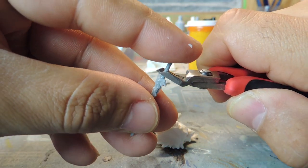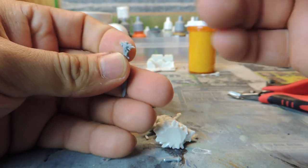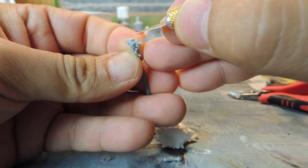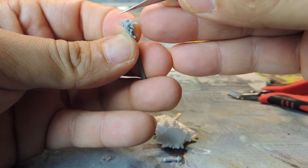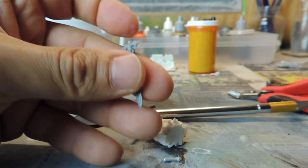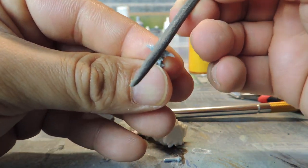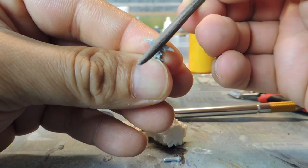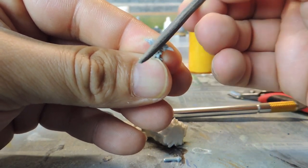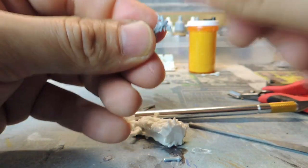Paint everything else I have for my death army before I even touch Nagash. And then if there's absolutely nothing else for me to paint for the death army, Nagash is going to be the last — the piece de resistance, the pinnacle, the zenith, if you will — of the collection. The last piece, the tribute to the entire army.